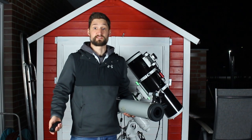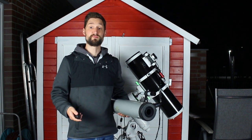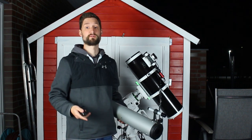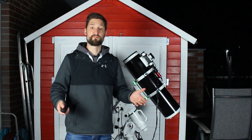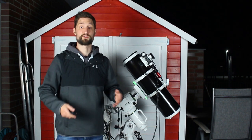So the OTA is, obviously, an important part of this hobby, and therefore you should give the choosing of it a fair amount of consideration, while never underestimating the importance of a solid mount. But we talked about this already. So what OTA to choose as a beginner? I already covered the different types of telescopes within the theory chapter, so definitely make sure to watch that first.